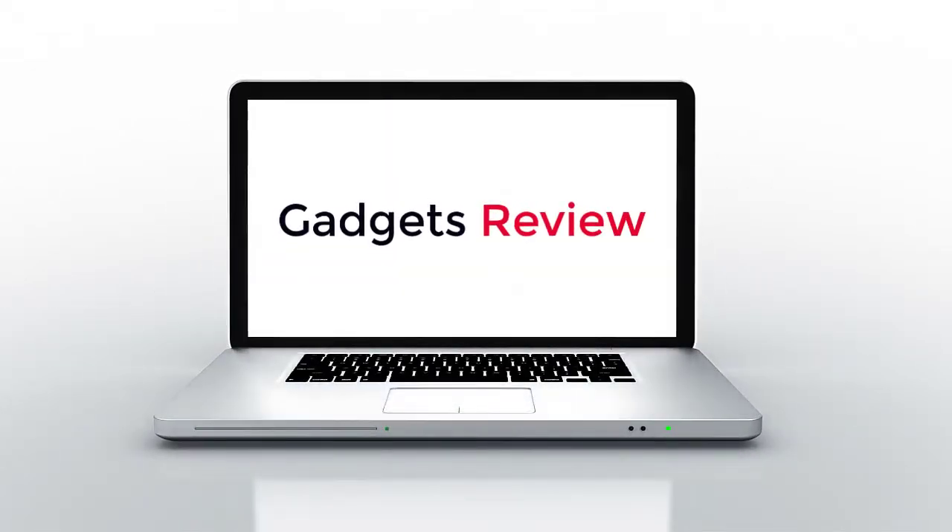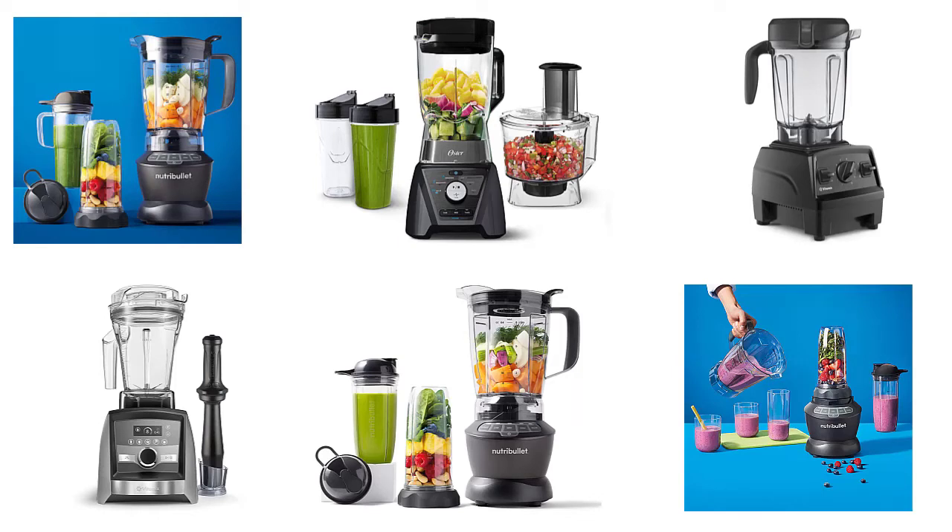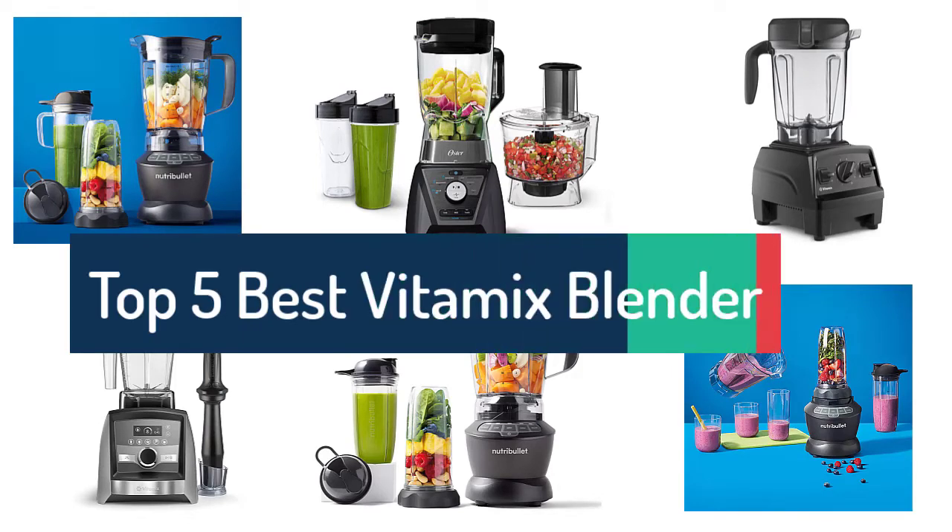Gadgets review. Top 5 best Vitamix blenders to buy in 2022.